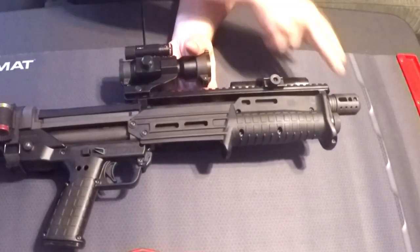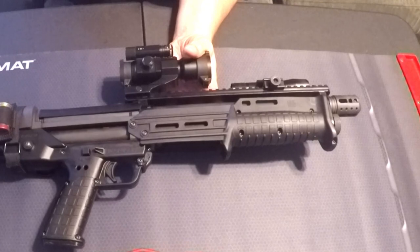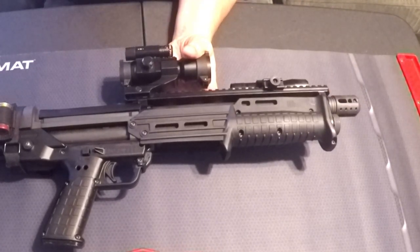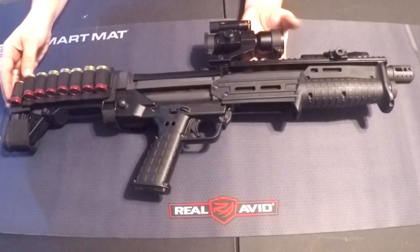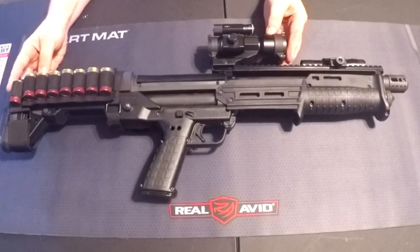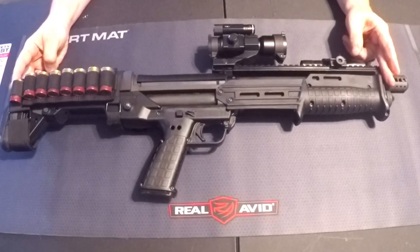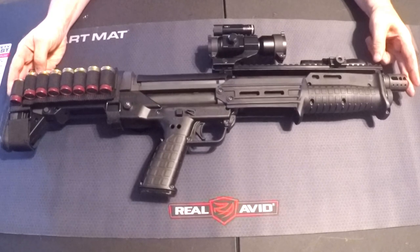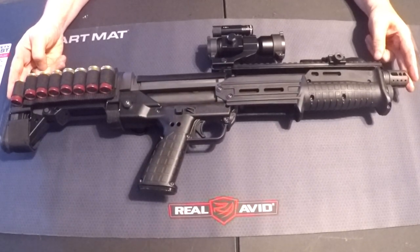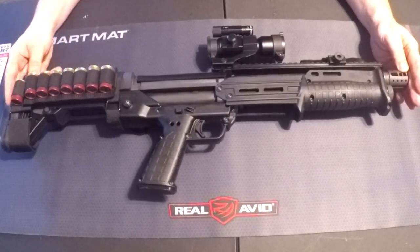At the very front is the muzzle brake. There are a couple of different muzzle brakes you can get for the KS7 — I chose this one because I like the looks of it best. The KS7 stock is 26 inches from butt to muzzle, and with all the additions it's about 28 and a quarter inches from the tip of the muzzle brake to the back of the extended butt pad.